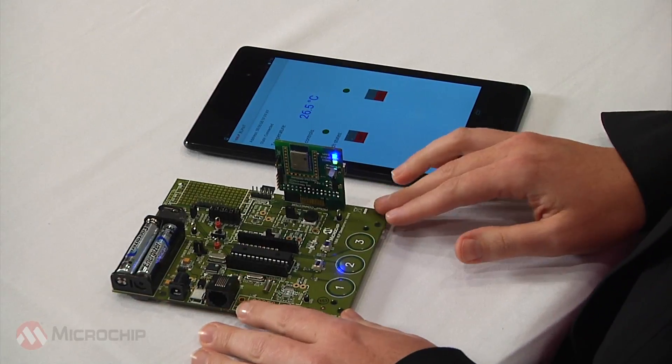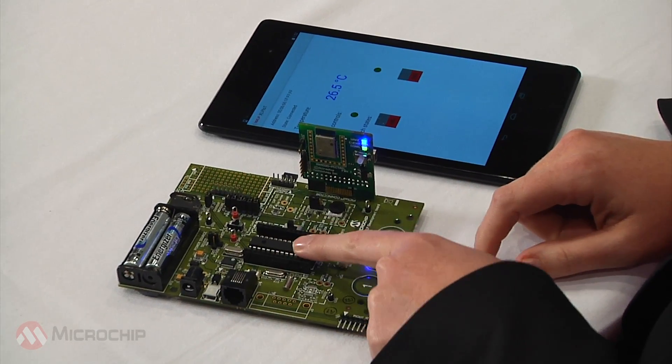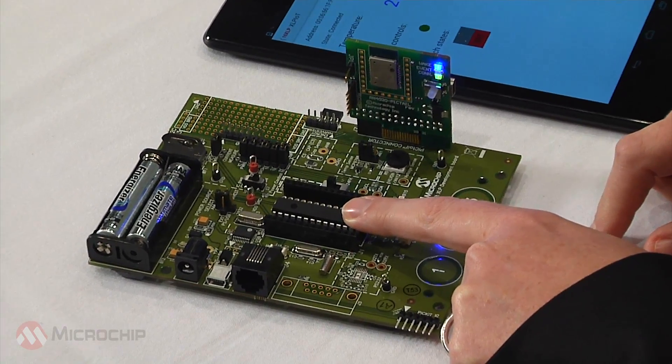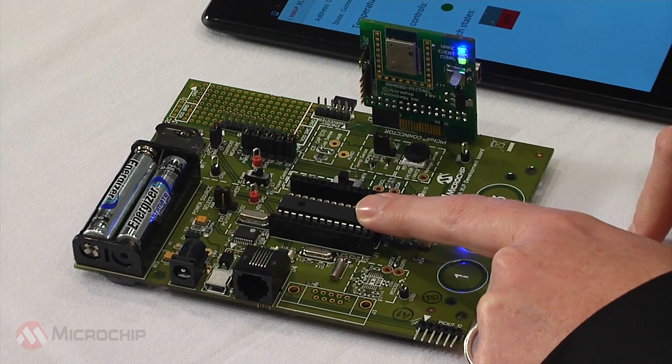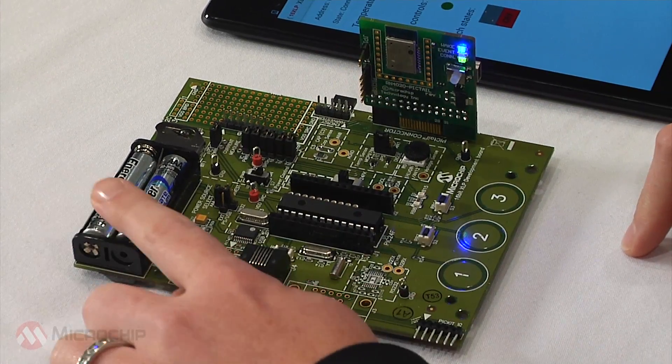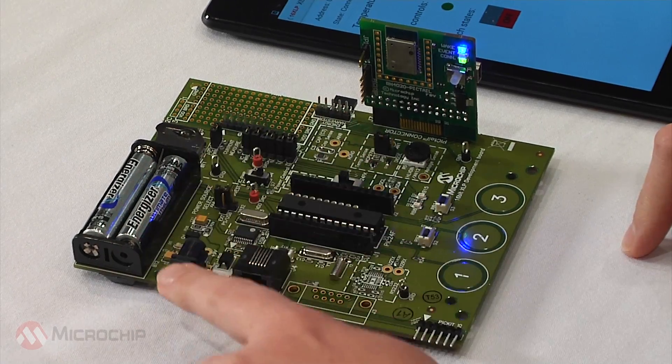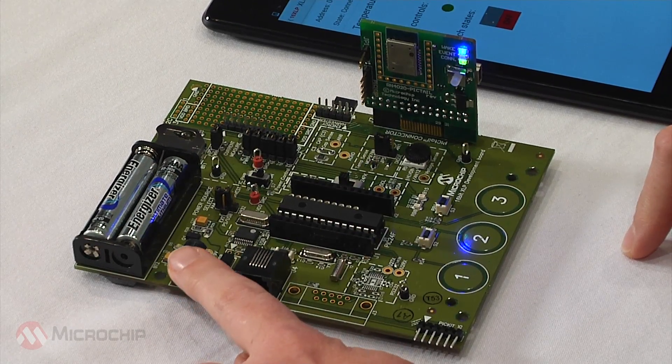This is our 16-bit XLP development board. It has our PIC24F GB2 family microcontroller here in a 28-pin PDIP package. There are several power sources on the XLP board. In this case we're using two AAA batteries, but you could also use a coin cell or regular 9-volt power supply.